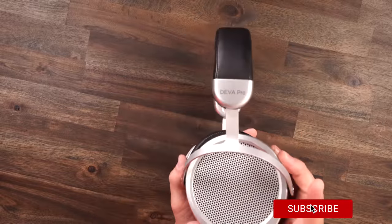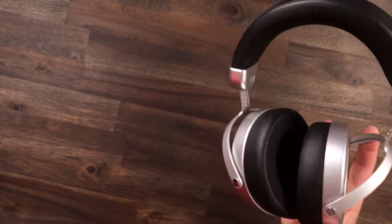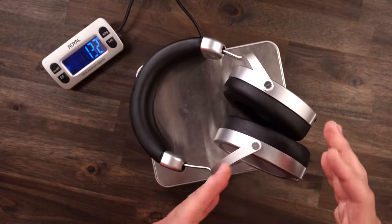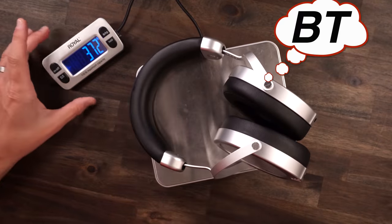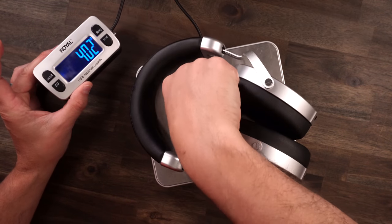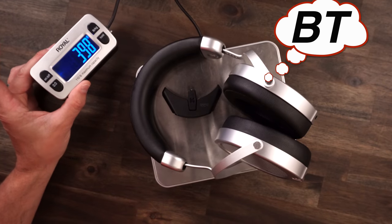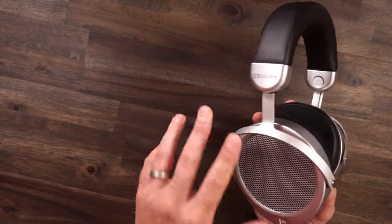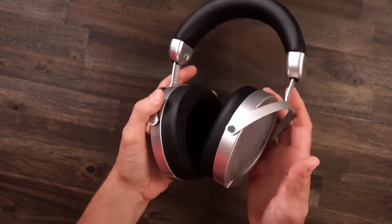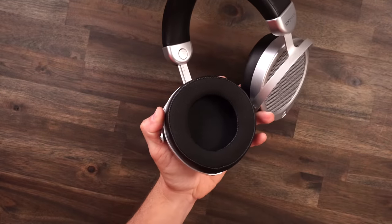Taking a look at the Diva Pros, they are solid construction — as you can see there's a lot of metal. Let's go ahead and start with the weight. With the cable detached or the USB dongle off, we're looking at 372 grams. With the USB adapter attached, we get 398 grams. As far as the weight, it's kind of right on that middle line of heavy and light — not very bad when you put it in your hand, it doesn't feel real lofty but it does feel premium.